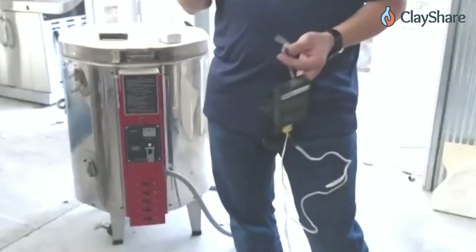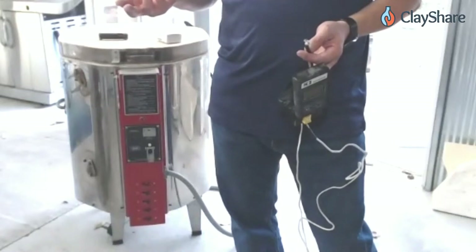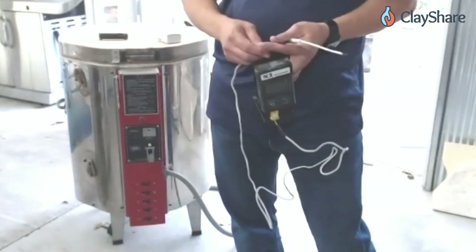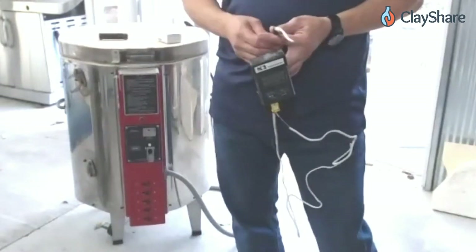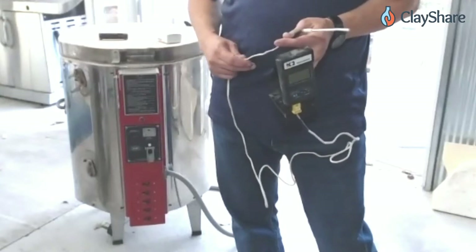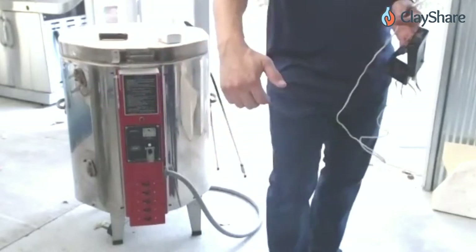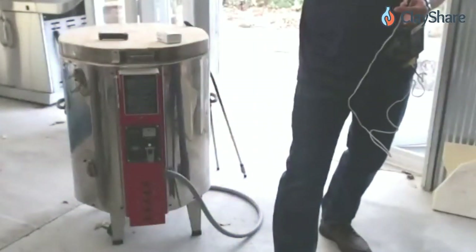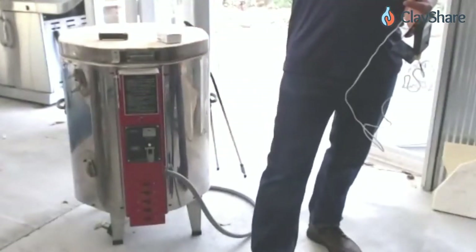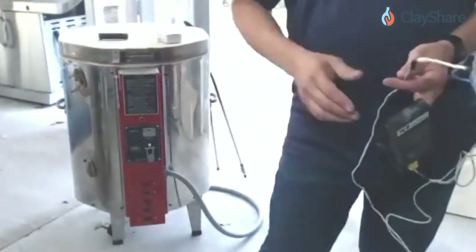Yes — I actually have some small test kilns here, and they're great because many will plug into a regular outlet. You can plug them in outside your home or studio. They're a great way to start. When opening the lid I usually stand behind the kiln and have somebody lift the lid so the heat doesn't come out in their face.